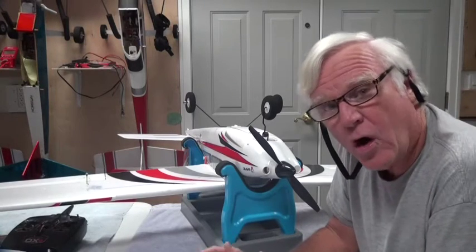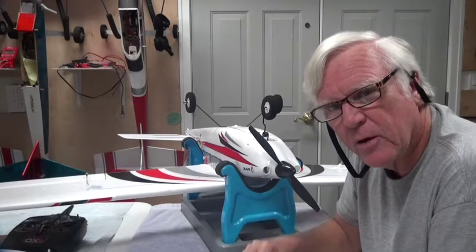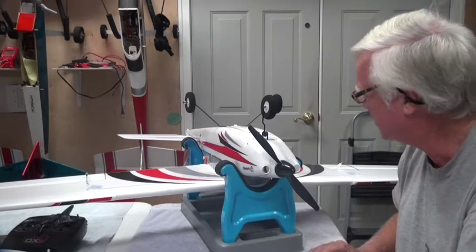If the center of gravity is off to the nose — if it's nose heavy — it'll probably fly okay. If it's tail heavy, it's not going to fly very well at all. You're going to have trouble taking off; well, it might take off quickly, but you're going to have trouble landing it. So you want to make sure the CG is right.